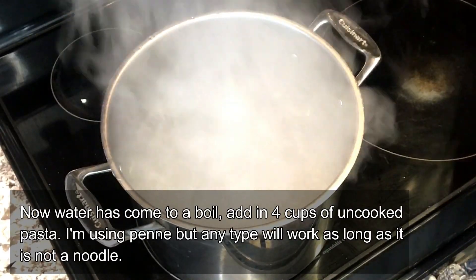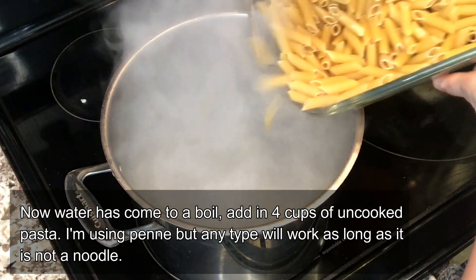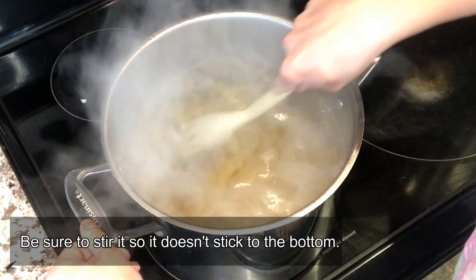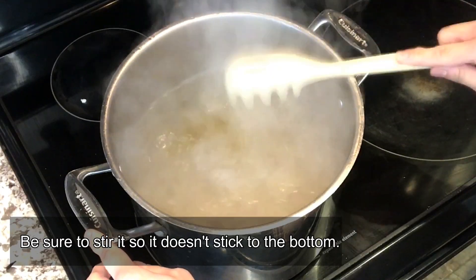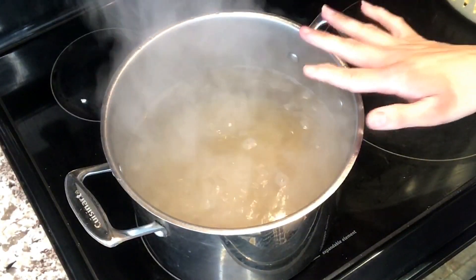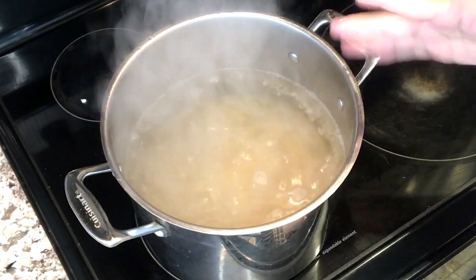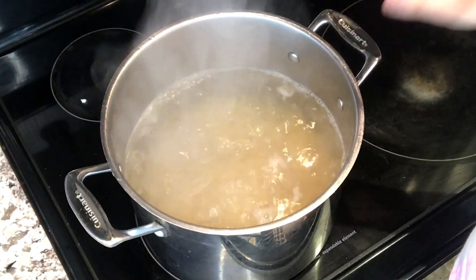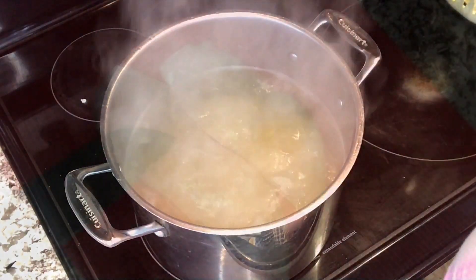Now we're going to add in our penne. You can use any type of pasta — I'm using penne, but you can use elbow macaroni, seashells, just anything that's not long like a noodle. We're gonna boil this for about 15 minutes or so. Just keep checking once the pasta has softened, and stir it occasionally to ensure it doesn't stick to the bottom.